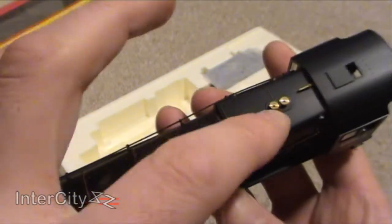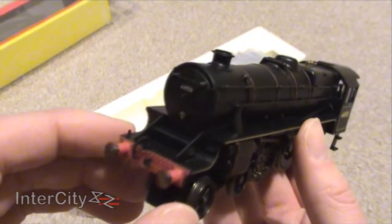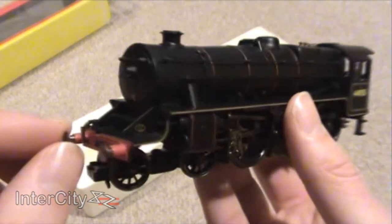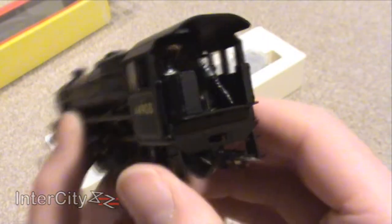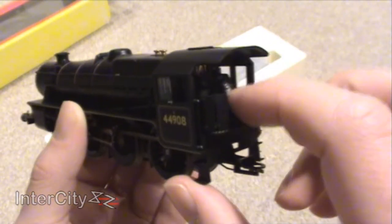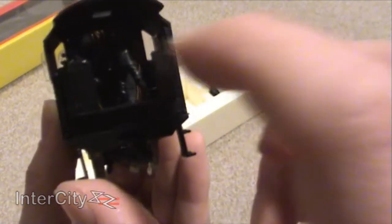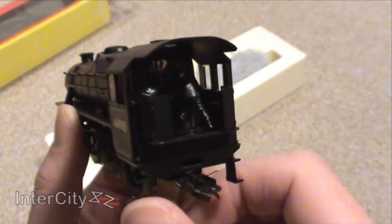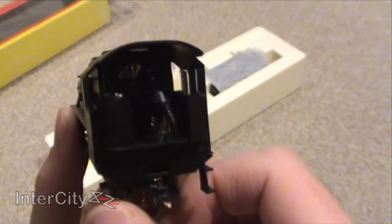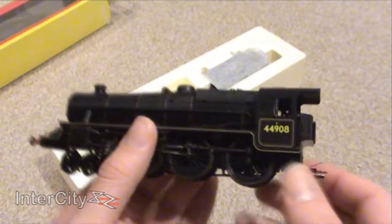There's a seam, a join running across the top, but that's obviously due to manufacture — there's not much that can be done about that. But it's not really noticeable. I've got some excellent detail, I really really have. It's a shame I've put these two figures there ready to be painted, because you can't really see all the detail in the cab. But hopefully you can just about make out that all those pipes have been painted — they're all coloured in, and not by me, it came like that. It really is super detail, as the box says.